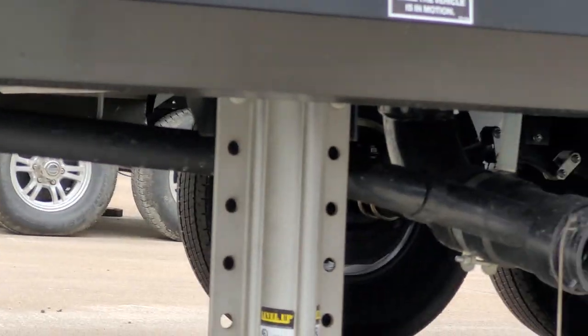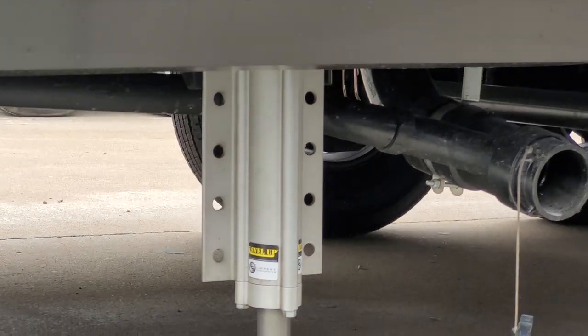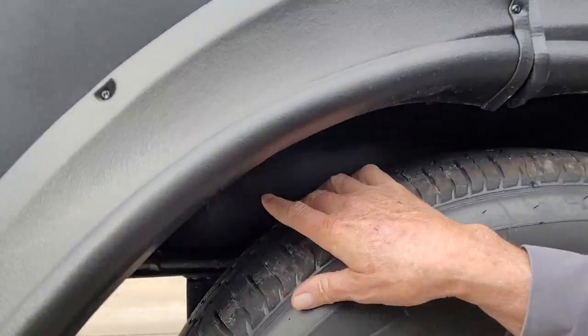You also have your first dump valve back here. Your galley tank is in the water fill compartment, but your half bath black tank is up underneath the metal on the frame in the back.